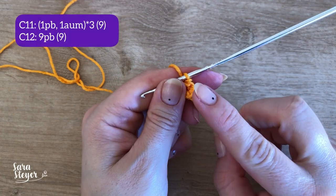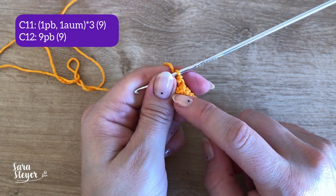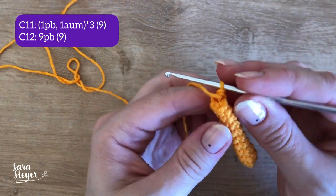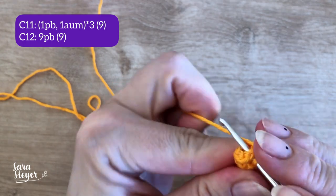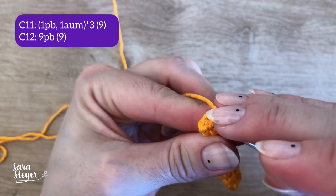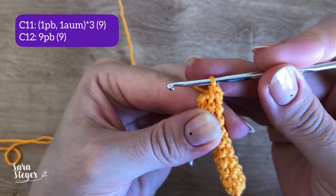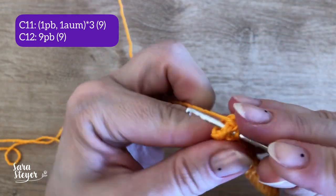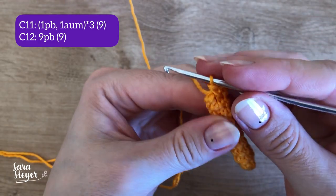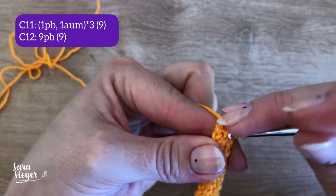A carreira 11 é um ponto baixo e um aumento vezes 3, o que vai dar um total de 9 pontos. E a carreira 12 é só pontos baixos, vão ser 9 pontos baixos. O aumento são 2 pontos no mesmo lugar — fiz um, vou vir no mesmo lugar aqui e vou fazer mais um. Vai repetir um ponto e um aumento até o final dessa carreira, e depois só a carreira de pontos baixos.